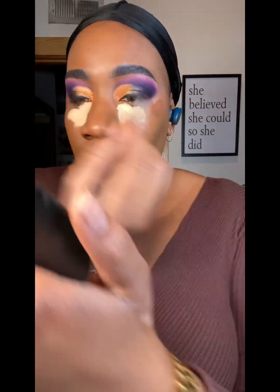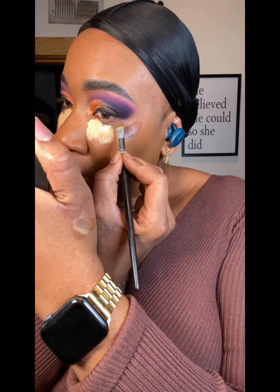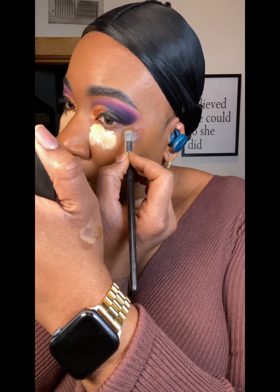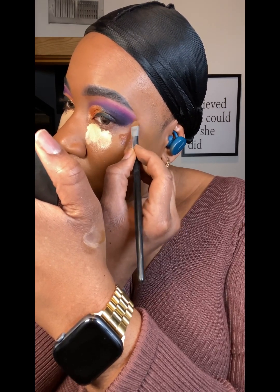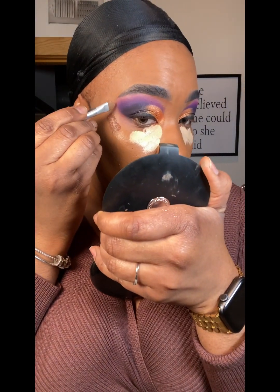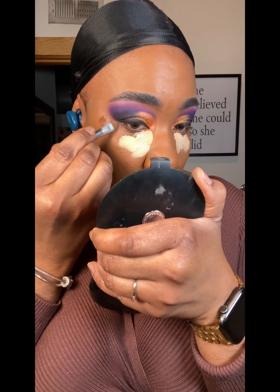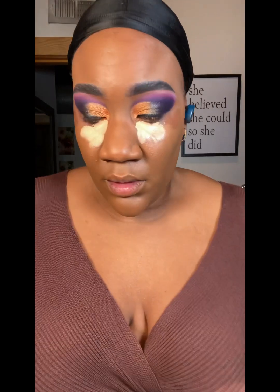Before we blend that out, I'm going to take the brush we used to outline the brows — there's a little foundation on it — and we're going to carve out the shape of the eyes. I did it a little rounded this time. Just going to clean it up, round it off a little bit. Next order of business, let's go ahead and blend it all out.